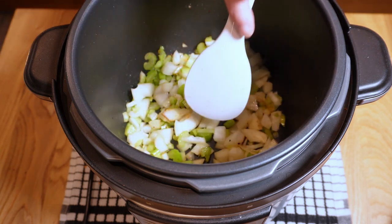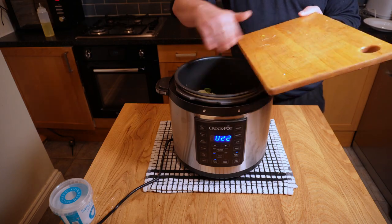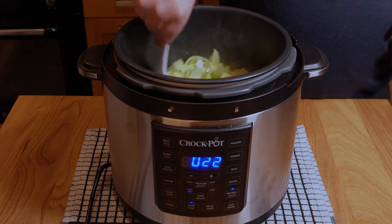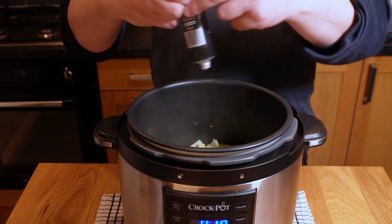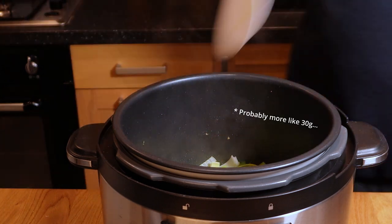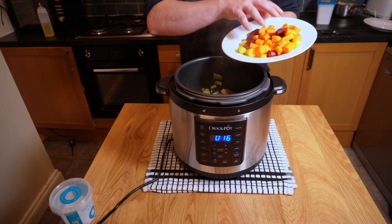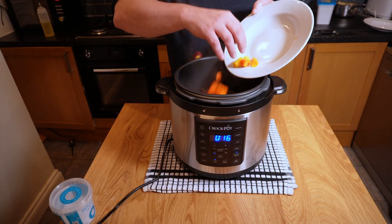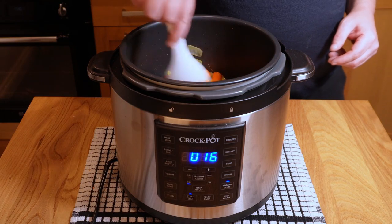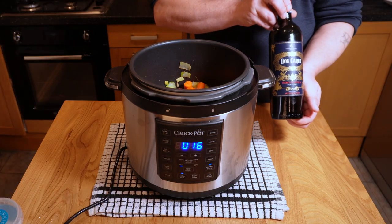Once those look pretty good, in with the leeks and give that a good stir to combine everything. Let those cook for a couple of minutes to start softening before going in with some good-quality tomato purée — about 15 grams — and give that a good stir to combine. Let that cook for a couple of minutes, then in with the carrots, just letting those combine with everything else. Give it a good stir around; make sure nothing's looking too dry.